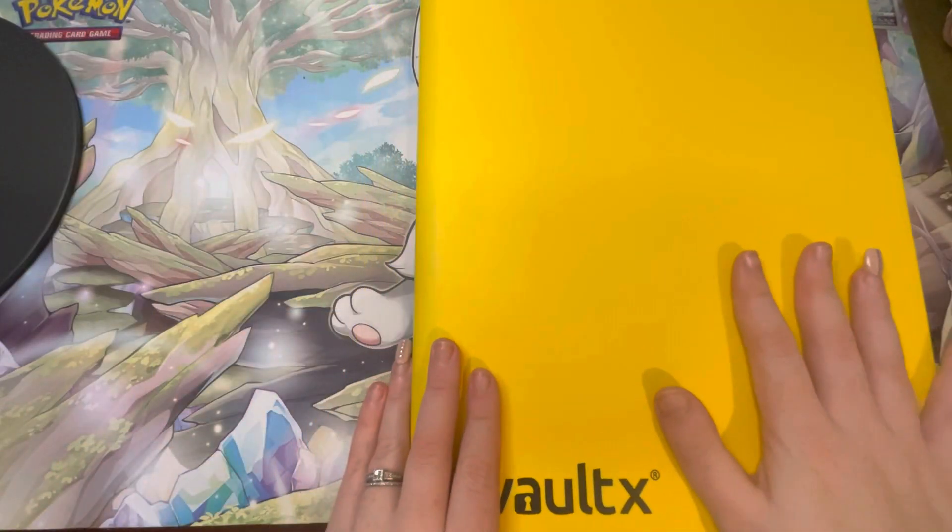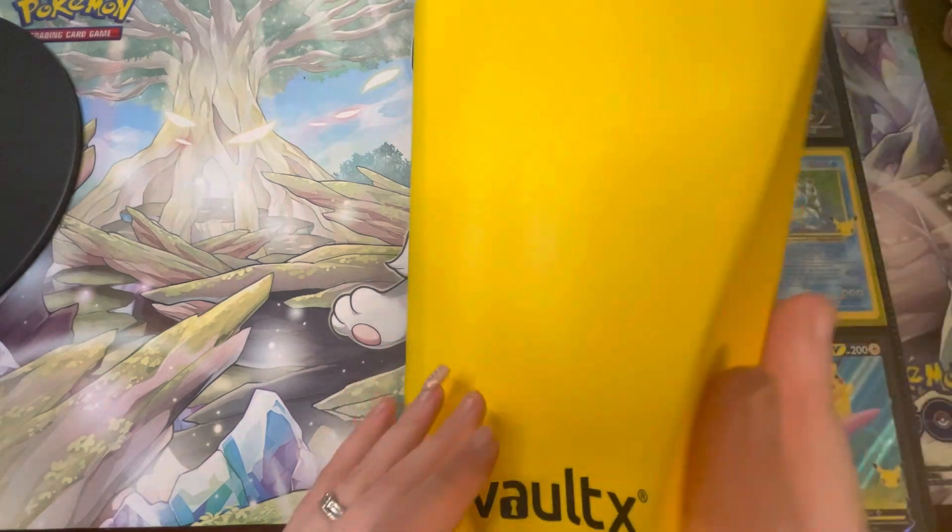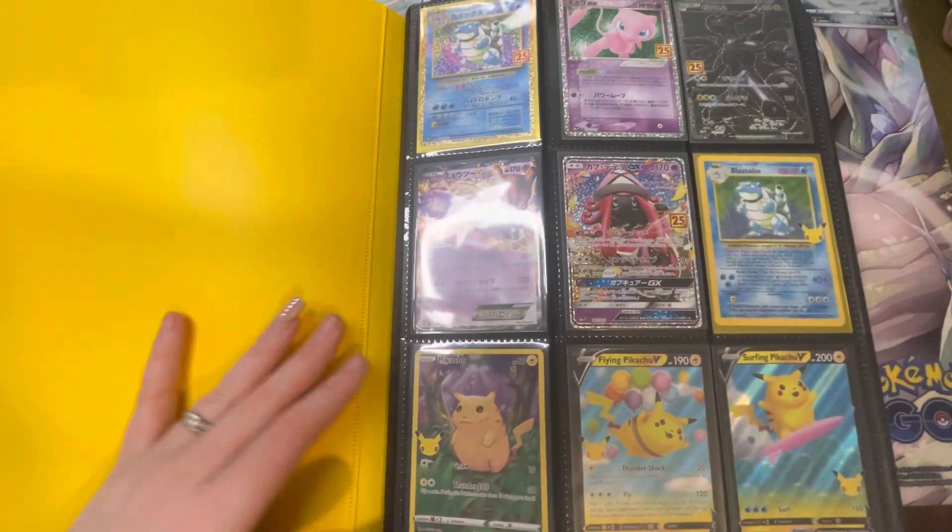Hello and welcome back to the channel. Today we're going to do a very quick video having a look at my pulls binder. This doesn't include my Crown Zenith pulls as they are in their own collection binder — I'm trying to master set that. This is lots of my pulls from recently. I've got my Bolt X binder for this, just trying not to whack the camera.